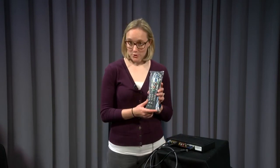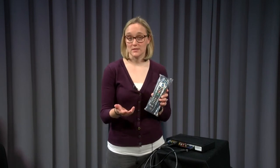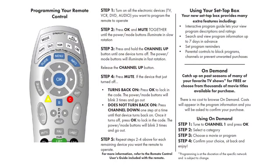Once the set-top box has loaded and you see program data, now would be a great time to program your remote control to control both the cable box and your TV. You'll see instructions on this page for help doing that, and instructions are also included in the bag with your remote control. If you experience any issues during setup, please click the Contact Us button at the bottom of this page to reach our customer care center. You can also find answers to other questions on the support site at support.mctvohio.com.